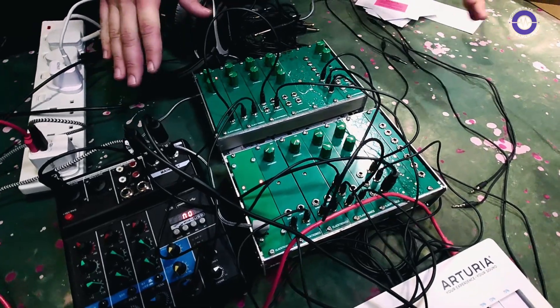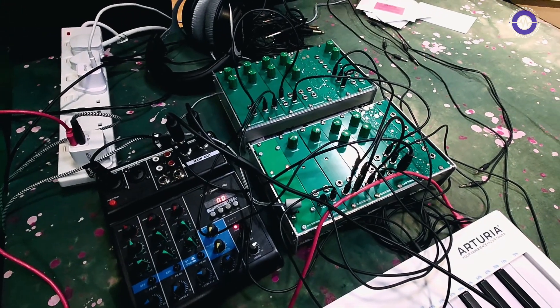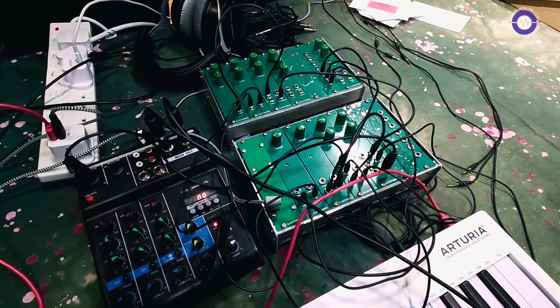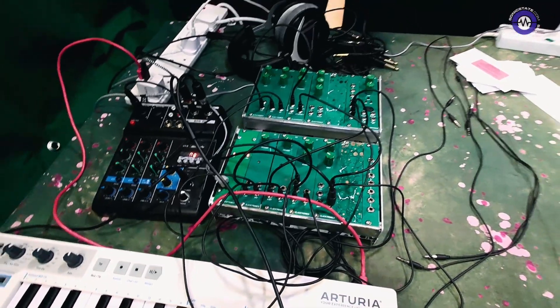The great thing is, once you've done this and you want to go further, you could just get a bigger case and transfer everything across — it's expandable. Thank you very much for sharing with us, Ben. No worries, really appreciate it. Thank you very much.